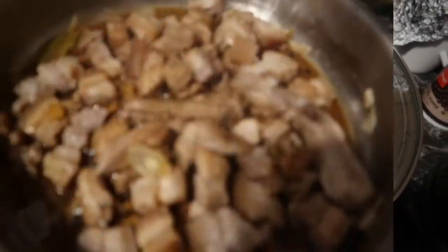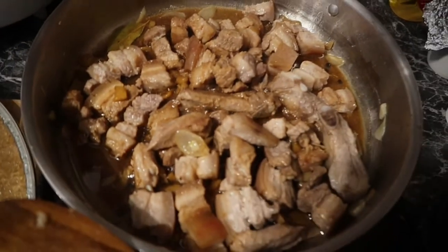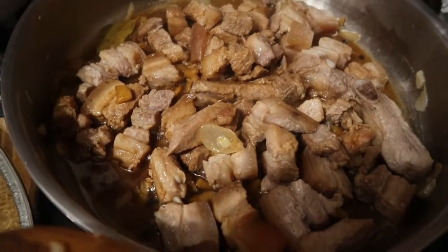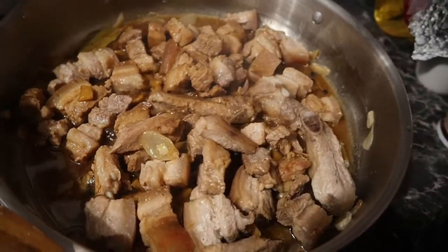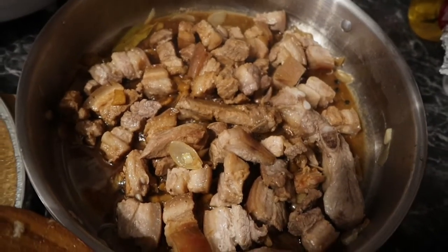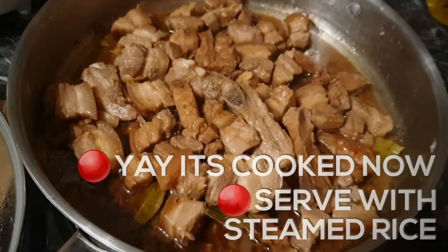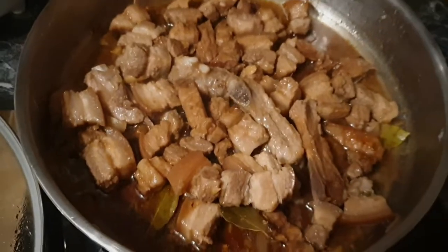This is my favorite adobo — pork adobo guys. This is how I cook my favorite adobo. It's nearly cooked guys, and it's ready to serve in five minutes, so just bear with me. Yummy! Look at that guys, so yummy. This is how I cook my adobo, it's nearly cooked now.